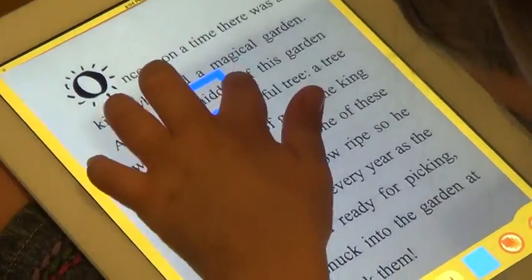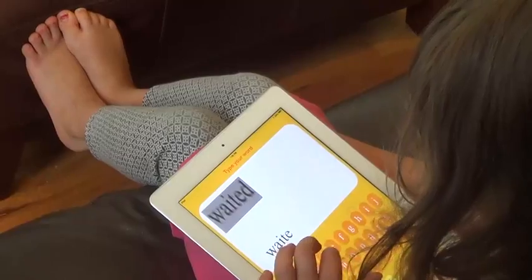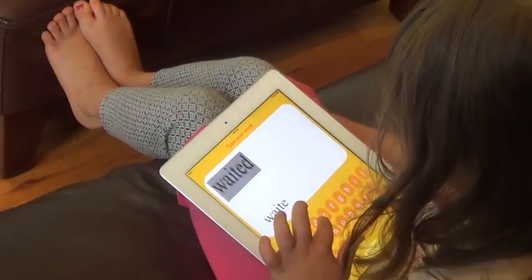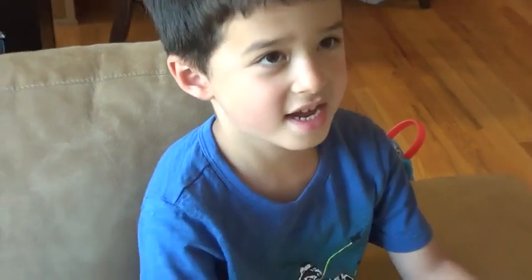Whenever you did it in a word, you used a blue thing. When you're reading, if you have trouble with any word, you can put a little box around it. Then it's going to read your word. You're going to spell it out just like it says. You can do it in syllables over here. Man. Man. Man.